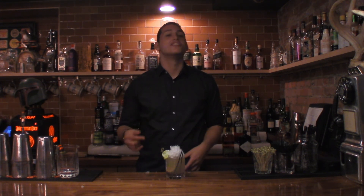Thanks for watching. This is You Mix Cocktails. My name is Jonathan Echavarrilla. Make sure to like and subscribe — I'll see you in the next video. Cheers!